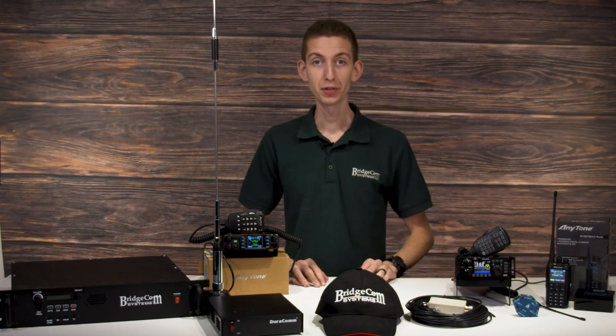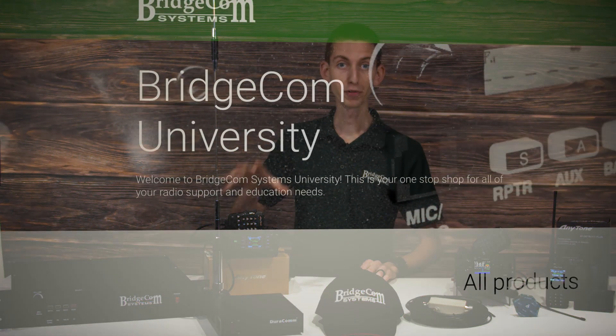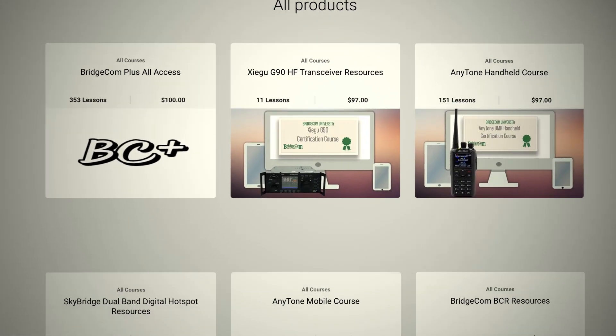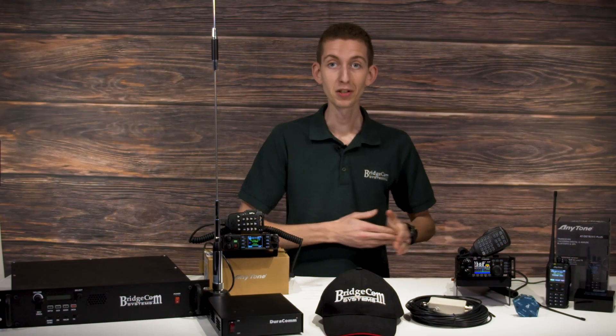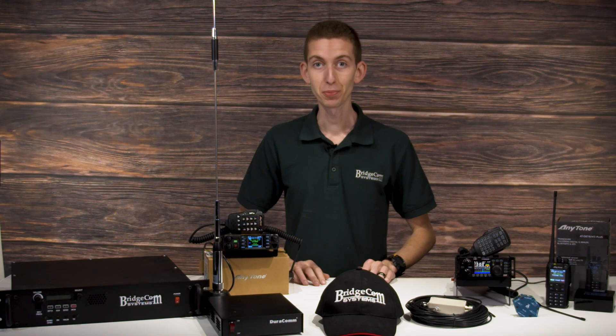Next, we're throwing in BridgeCom University for almost everything we covered here today — a course for the mobile radio, the handheld radio, the SkyBridge, and even the Xiegu G90. This course is going to take you from beginner to expert, with all the information you need to master your radio.